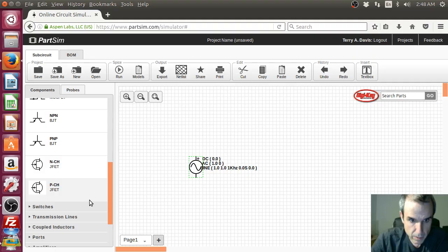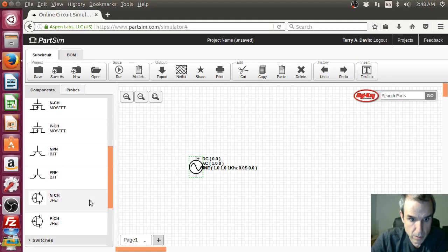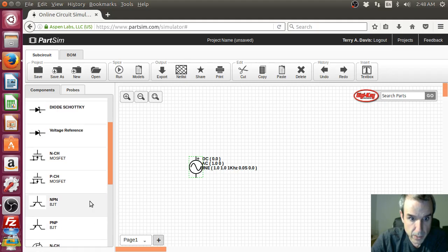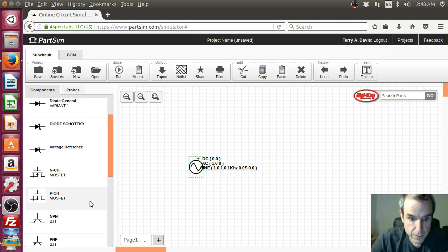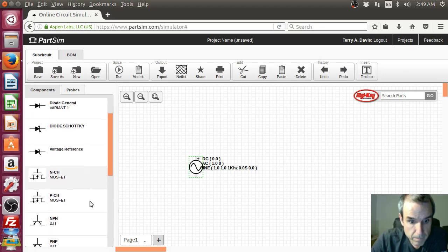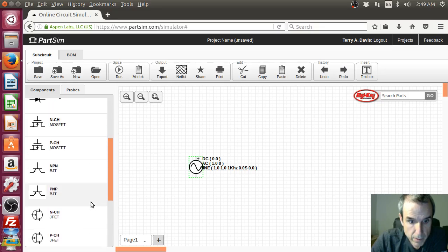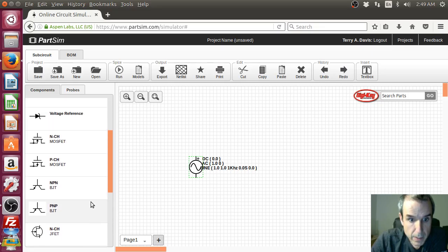How about a Darlington switch — we want a switching transistor. MOSFET, maybe. Is that what we want? I want a Darlington, I want a TIP120.